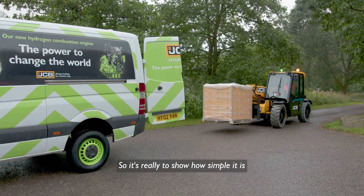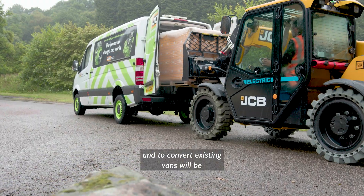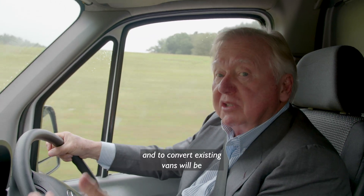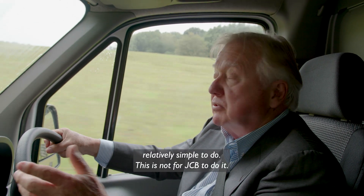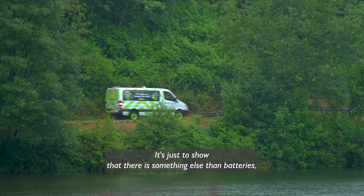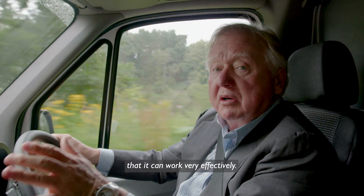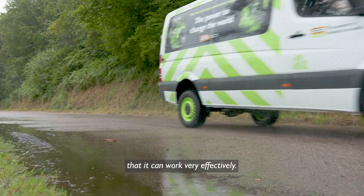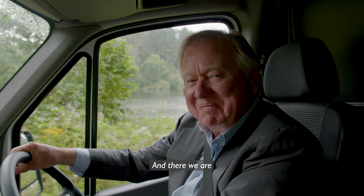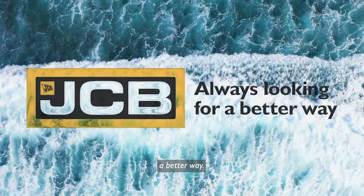So it's really to show how simple it is, and to convert existing vans will be relatively simple to do. This is not for JCB to do it — it's just to show that there is something else than batteries that can work very effectively. And there we are. JCB: always looking for a better way.